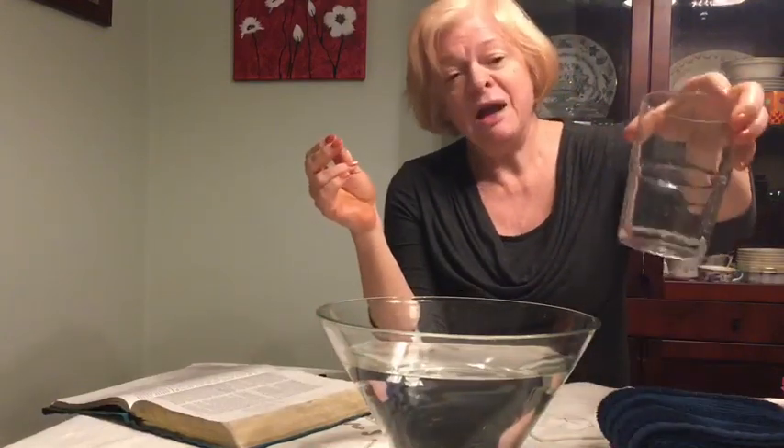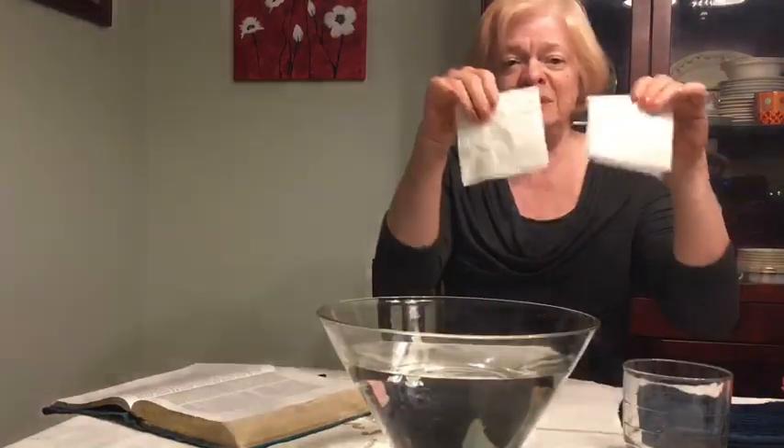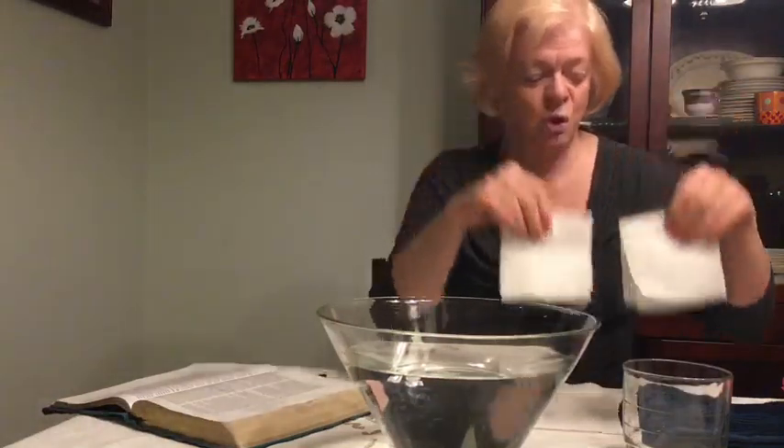You'll need some kind of a glass — any size is fine. You'll need a small towel. You'll need a plate, just a little plate or bowl, and two tissues folded into quarters.